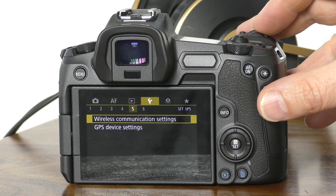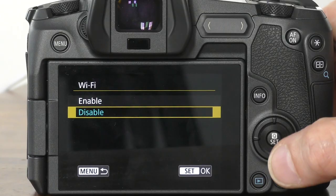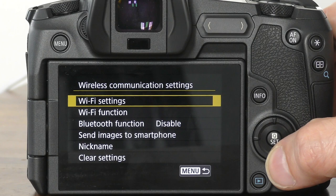Continue to use the dial to get to section five of this yellow section. As I mentioned earlier, if you have an EOS R, you'll see there are both Wi-Fi and Bluetooth options. If you want to use Wi-Fi, tap on the Wi-Fi settings item at the top, then tap on disable to change to enable. And now you can go back one level by tapping on the menu icon on the left, and now we go down to the Wi-Fi function menu item.